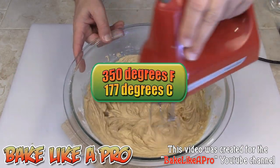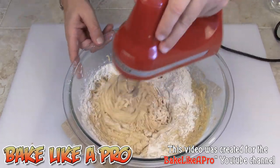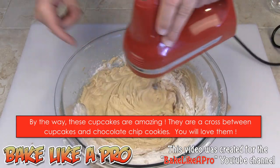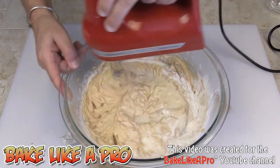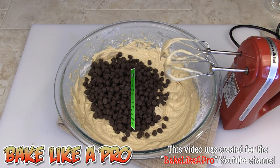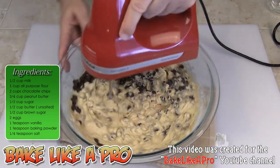Preheat your oven to 350 degrees Fahrenheit. We'll get the rest of the flour in, and if you lay everything out and measure beforehand, this is a very easy recipe. Then I'm going to get the rest of the milk in. Now we're just going to pour in all of our chocolate chips — I'm using Hershey's semi-sweet, but you can use any kind you like. Just slowly incorporate them in, and that's it for this part of the recipe.